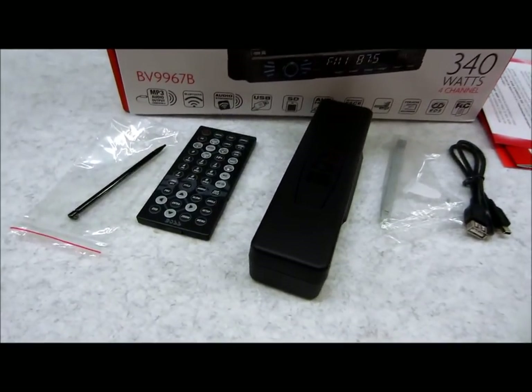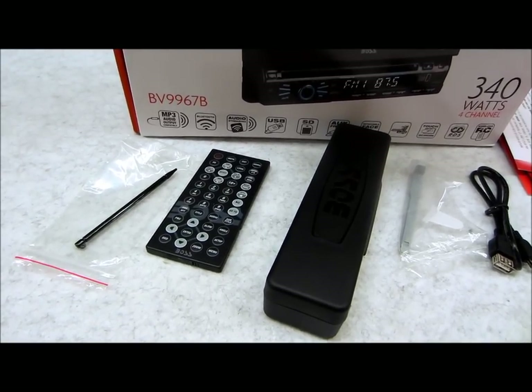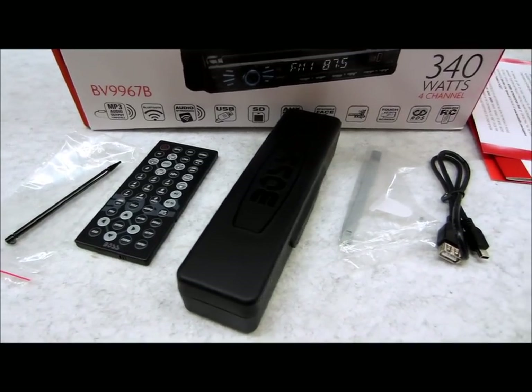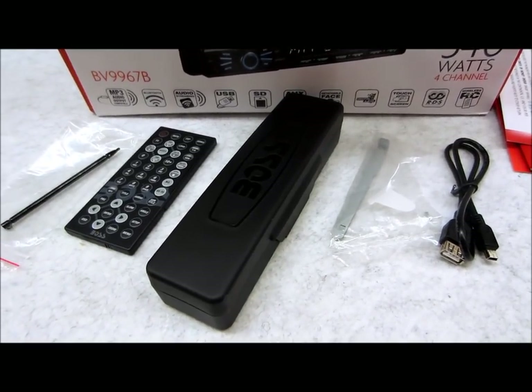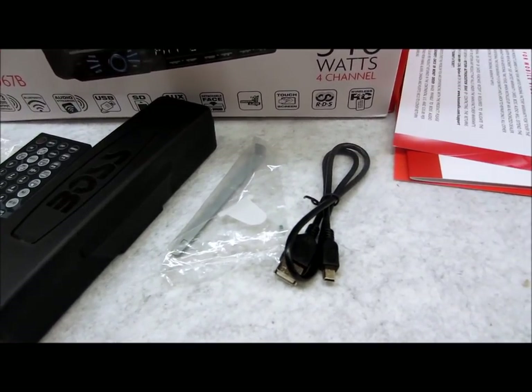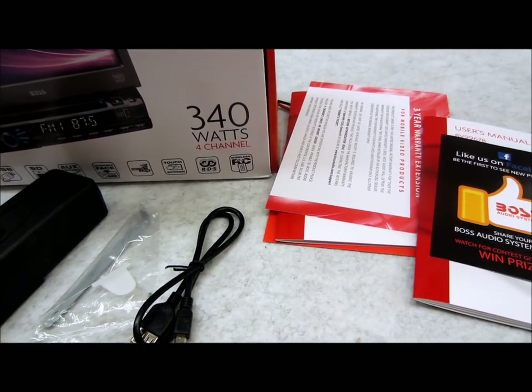What you see in the box — I just want to show you real quick — is this model here comes with a stylus, oddly enough, and I'm actually going to talk about that because there's a good reason. Full-function wireless AV remote, detachable face case for the face plate, removal keys, mini to standard USB with extension, and manuals in English and Spanish.